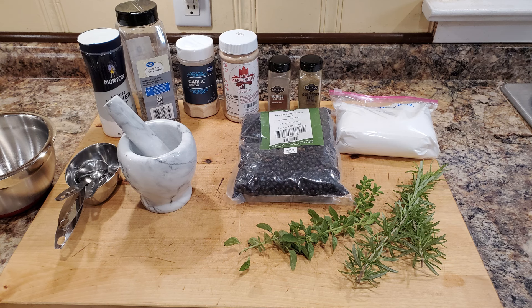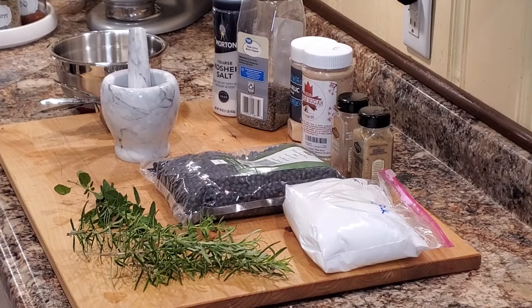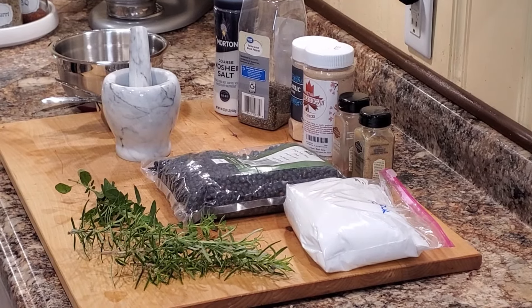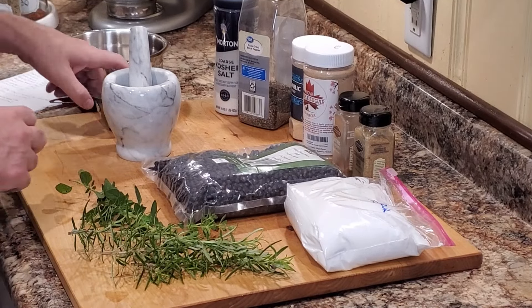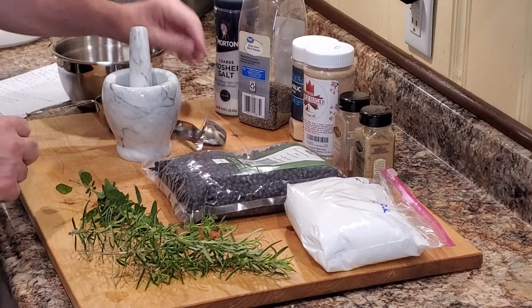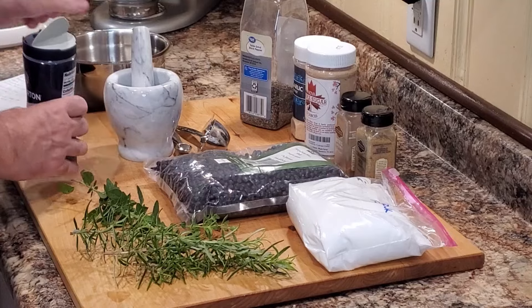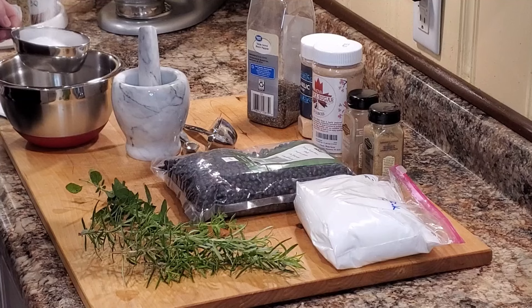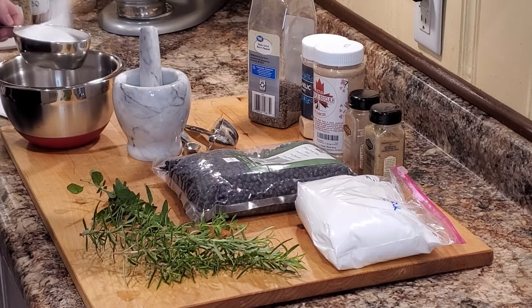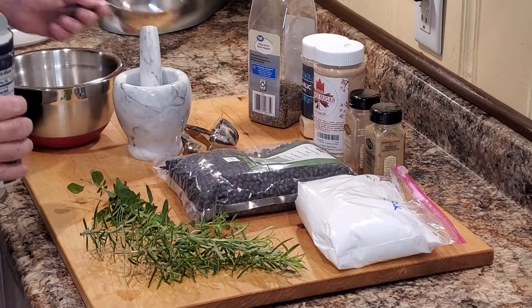We're going to start by gathering the ingredients we need to cure this ham. We're going to use our mortar and pestle and use fresh ingredients from the garden where we can, including our rosemary and our marjoram. We're going to be crushing our juniper berries to really get a great rub. Some other things you're going to taste in this are black pepper, salt, sugar, maple sugar, and of course garlic, coriander, and nutmeg. We'll get this all measured out — the full recipe is in the description.